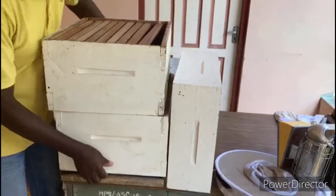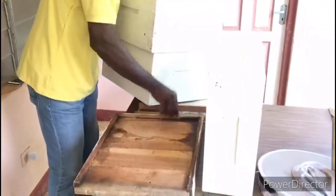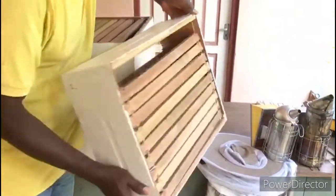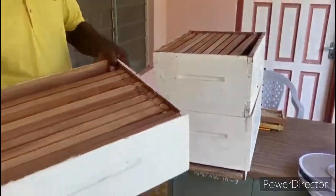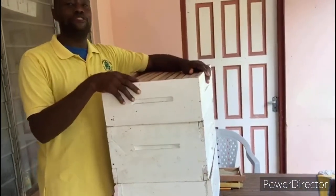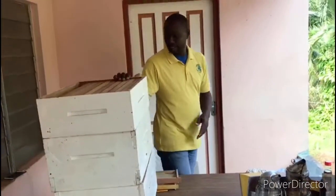Then we go to the bottom board. As you can see, this is what the bottom board looks like — it's made from wood and is used for the flooring of the hive. We also have another hive body which we call the shallow hive. This shallow hive is mainly used for the super. If the nectar flow is at peak, you would add another super. The reason we use this shallow super is that it makes it easier to carry, because when it's honey time the honey is very heavy, and this shallow box is much easier to manage.